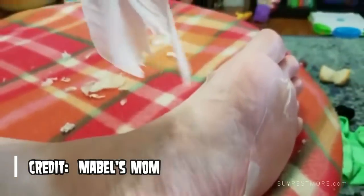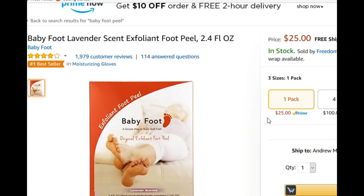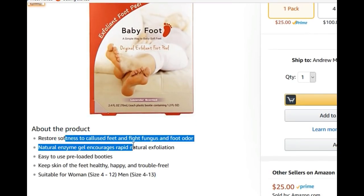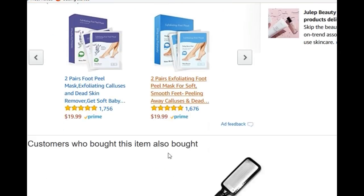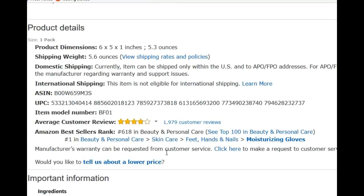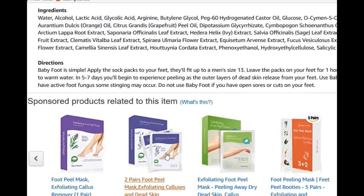The product is available on Amazon. I haven't tried it myself, but I'm considering buying a pack for editor Watson to try out. Do you think we should do that and post it in a future video?